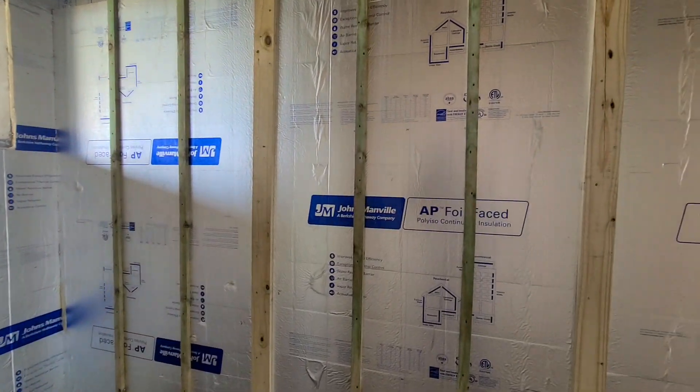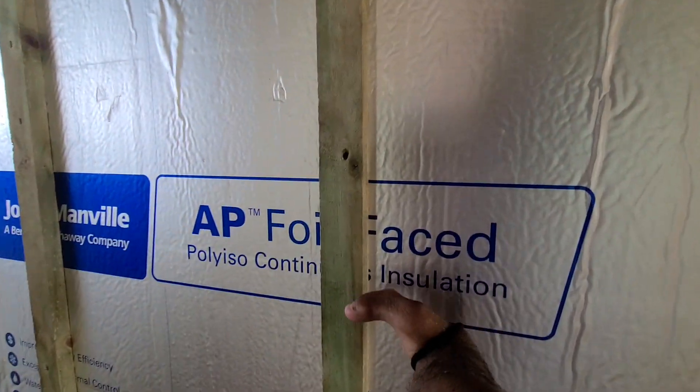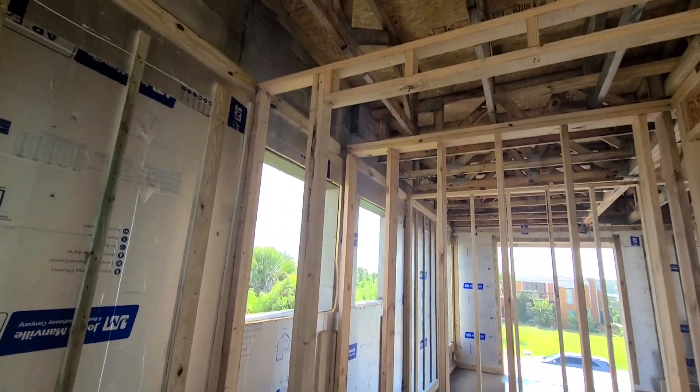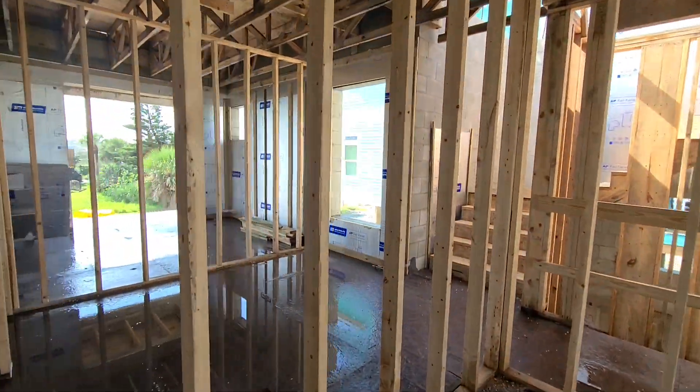They use the AP Polyiso Foam, it's one inch, on the exterior walls, and they put the batts here — I think they call them batts. That's like your hanger for drywall and all that stuff. They run all the electrical on there, and it's pretty interesting how this is built.